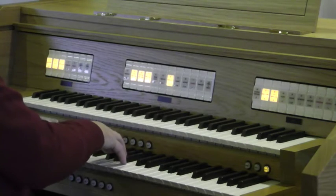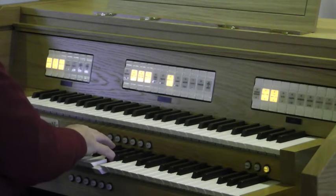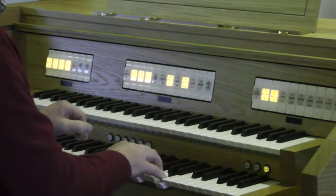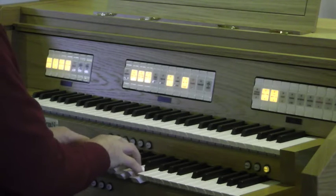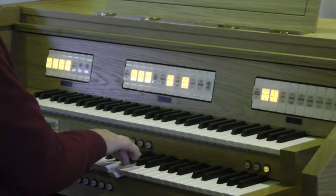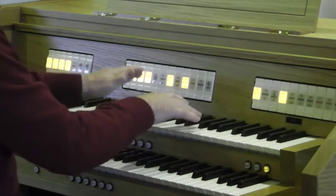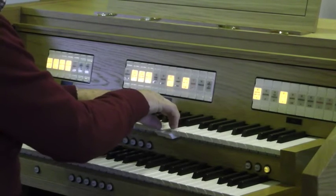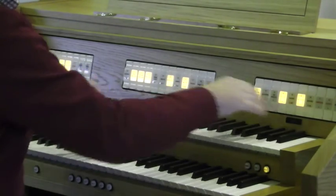Now diapasons. At the 15th. Mixture. And on the Swell we've got some delightful eight and four flutes. Add the 15th.